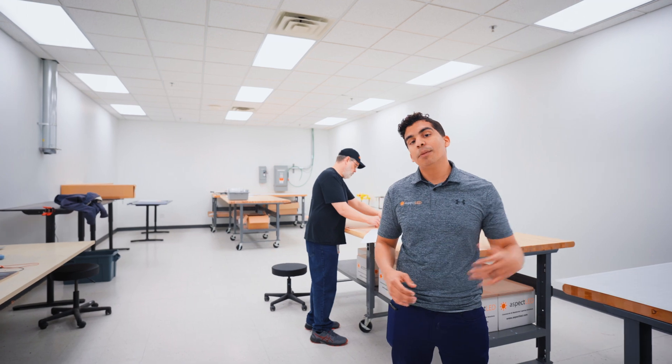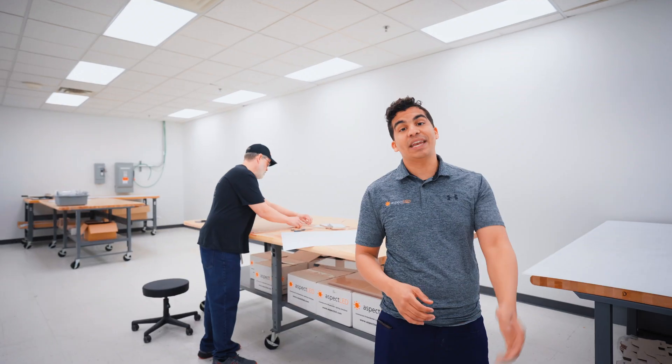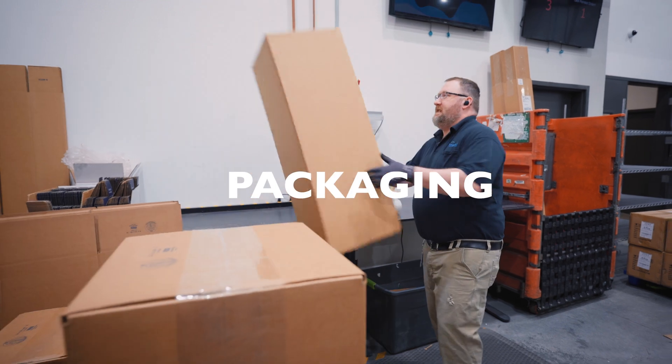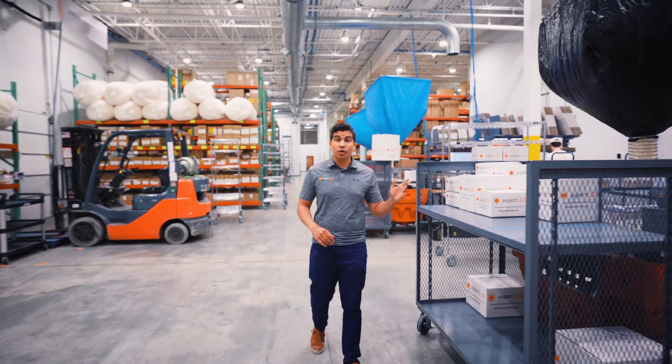Once the panels are finished cutting, they are sent here where our team carefully builds them by hand, placing the lighting components and the reflective backing all together to create a unique and personalized panel.